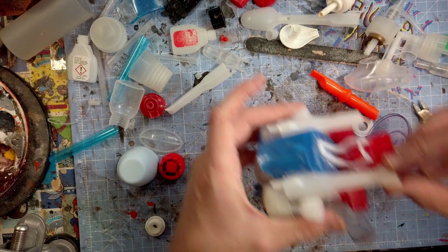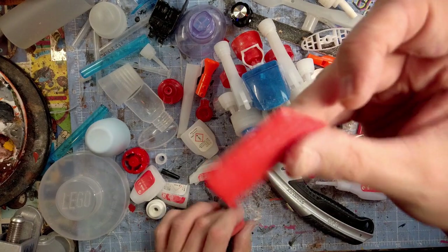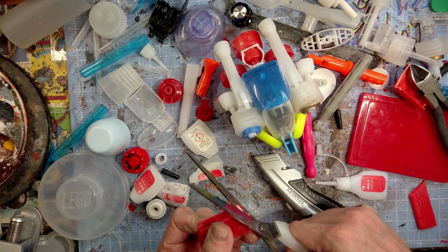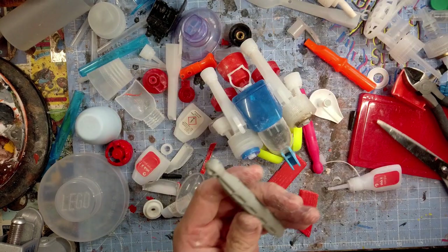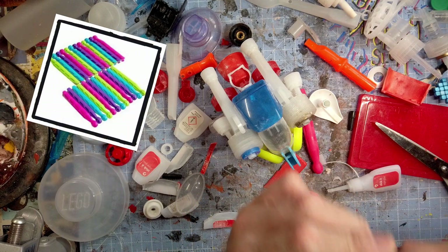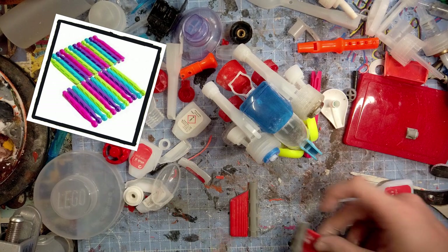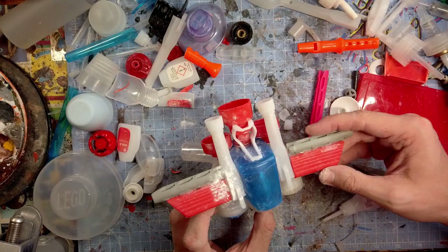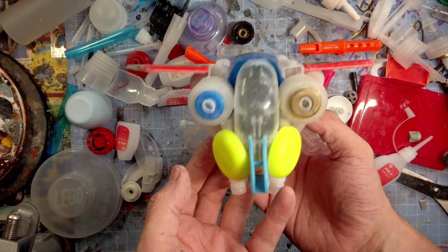Here's the nozzle from a super glue container, and here's a piece of an old toy robot. You can take from it the idea that you can use scissors to cut plastic. These are clothes pegs — you can get like 50 for a pound at the pound shop or dollar store, and they've got some weird grill patterns that make cool little wings.